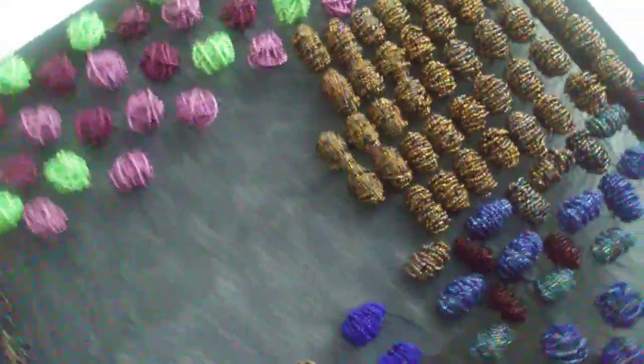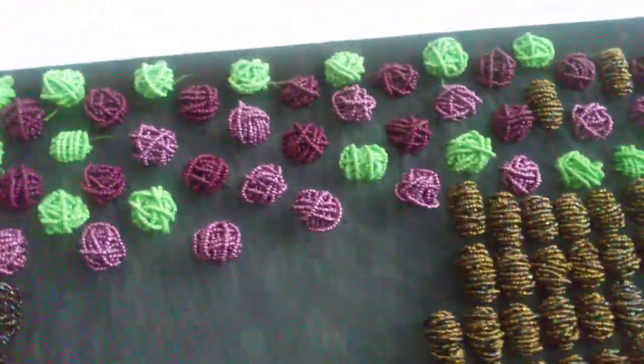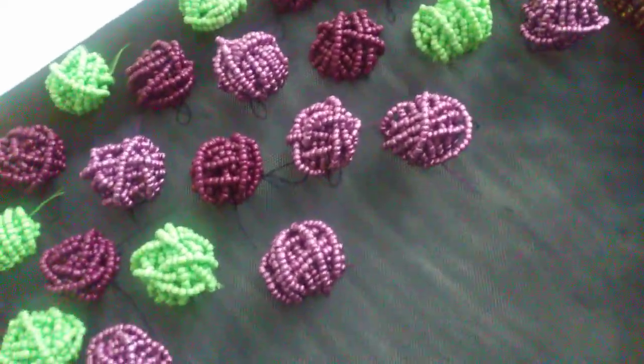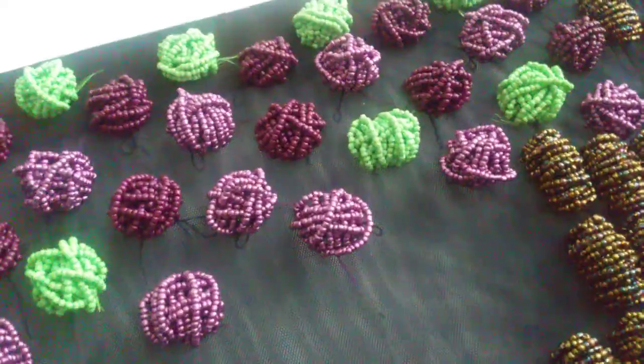These are the Beeb Casters I've been working on for the past month or so. These are the first ones I did — the wine ones, metallic purple and bright green.